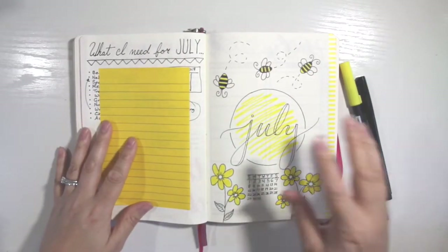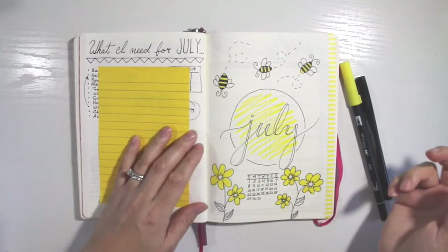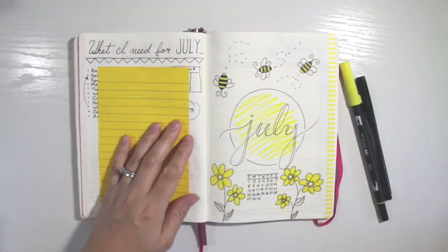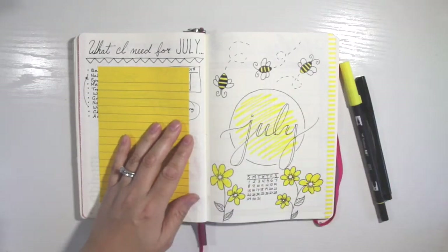We're starting here at my cover page. I don't always do a cover page, but I felt like it this time around. I was on Reddit and I saw someone post a bee theme with honeycomb and stuff. I really liked it, but I wanted to do it without the honeycomb — it just seemed like a lot of work to make little honeycombs everywhere. I wanted it to be simple.